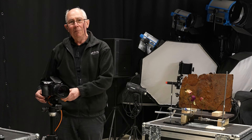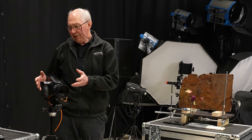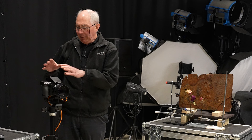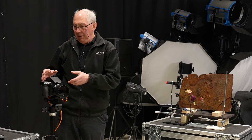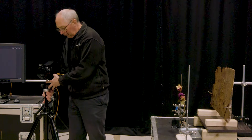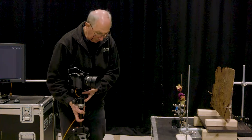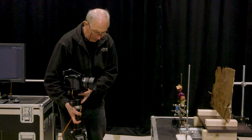Now I'm using this medium format digital camera from Phase One because it's very modular and generic. So if I demonstrate the techniques with this, it's easy for you to interpret that and put that technique into your own camera system. Let's just place this in about the right spot, which will be down here somewhere.